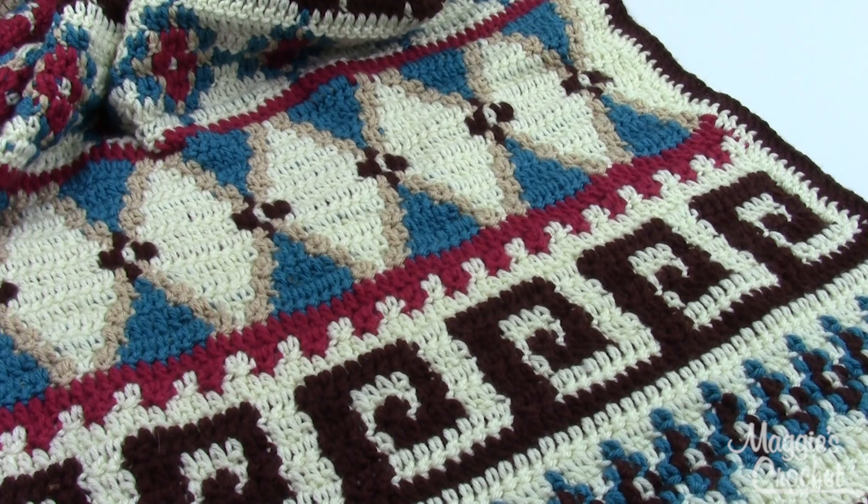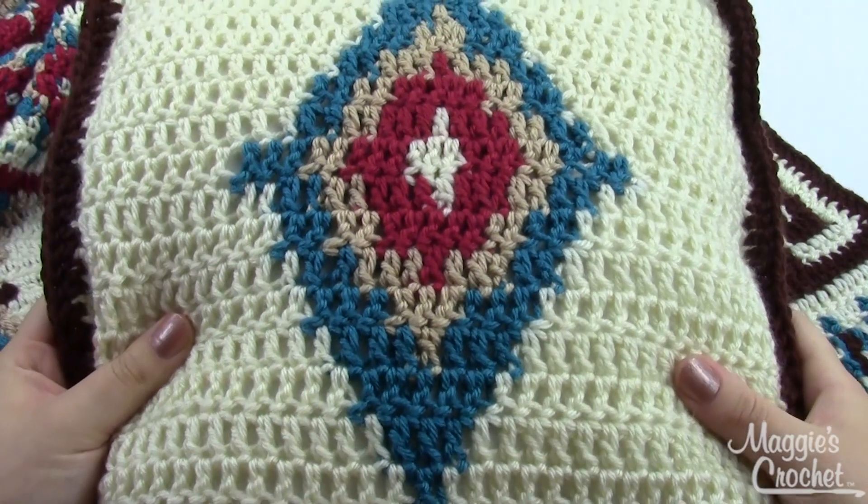The one I've got here is a single sized afghan. It's only about 34 inches wide and about 65 inches long. But there are several different sizes in the directions, all the way up to a king, which is about 72 inches wide and 65 inches long. There's also a pattern to make a matching pillow.